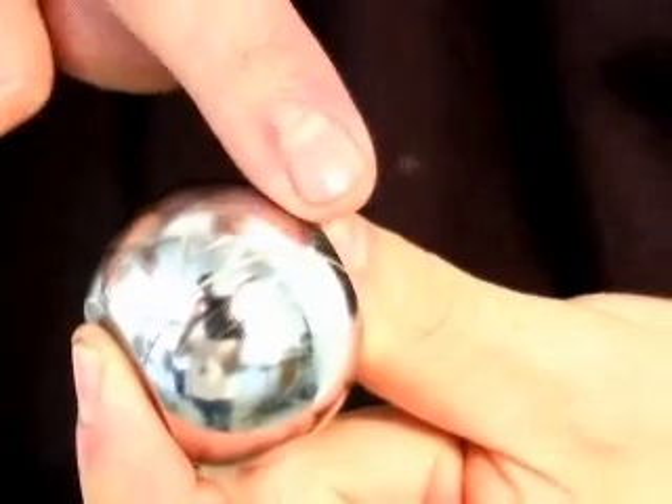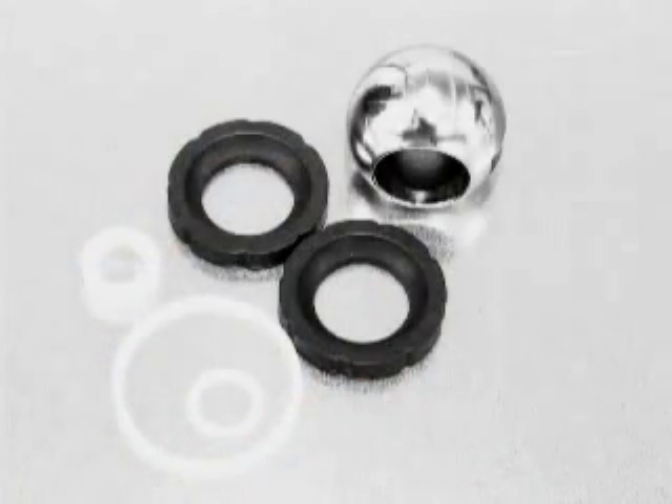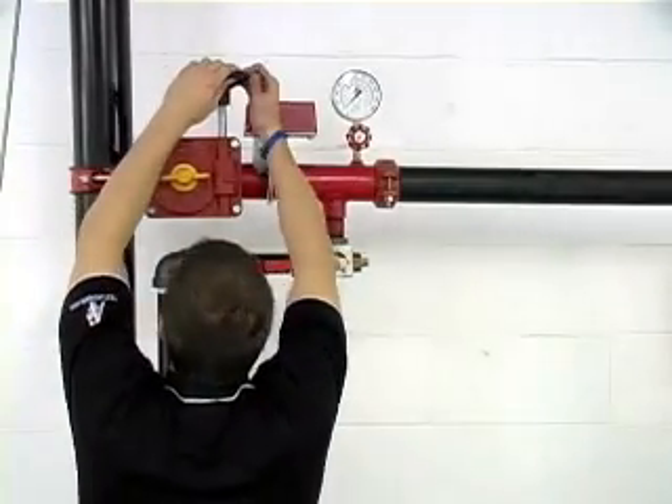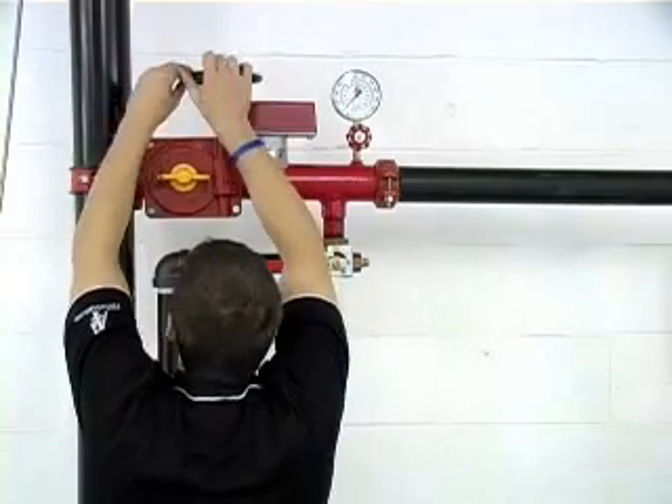Debris in the line can scar the ball and seats of a test and drain valve, causing the valve to leak. Instead of replacing the entire valve, AGF has a repair kit available to replace the ball and seats. This is a quick and easy procedure that doesn't require removing the valve from the line.